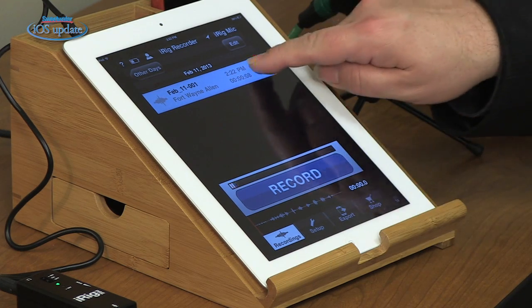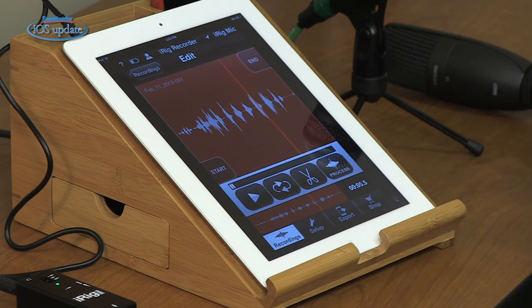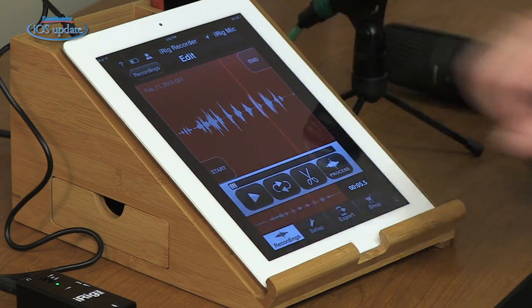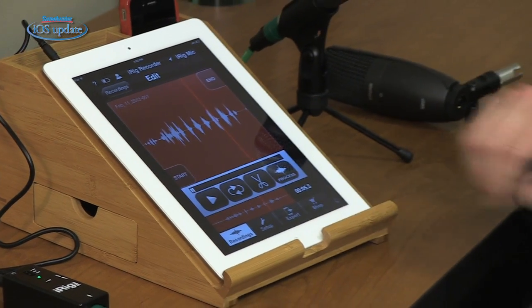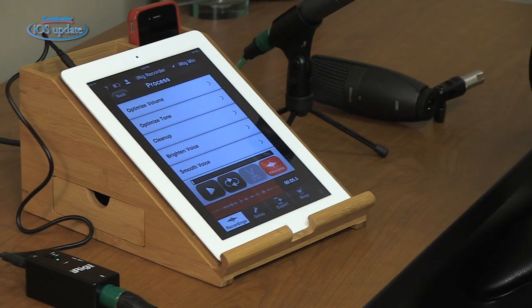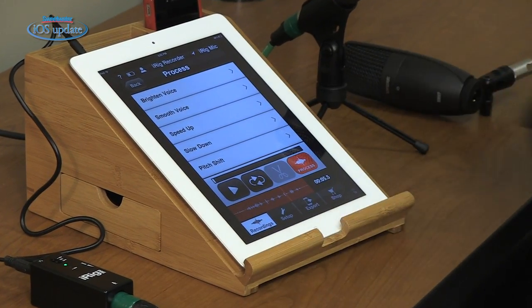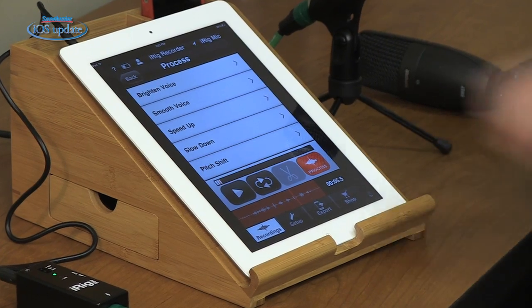Once we have our recording made we can play that back. You can loop the recording, cut out different sections, and trim the beginning and the end. You can also process it in a variety of ways: optimize the volume, add EQ, smooth things out, slow things down, and pitch shift up and down. So there's some useful processing you can apply as well.